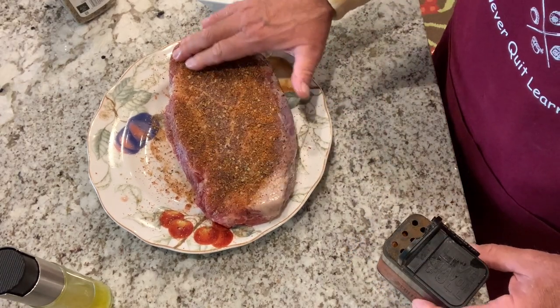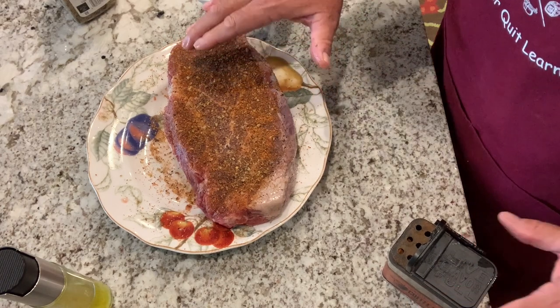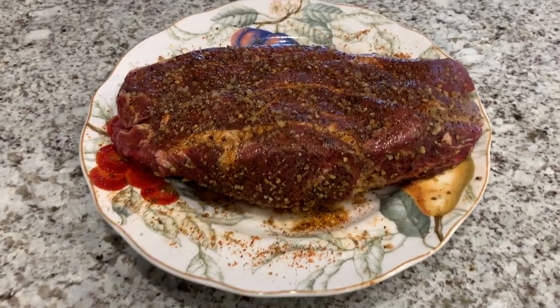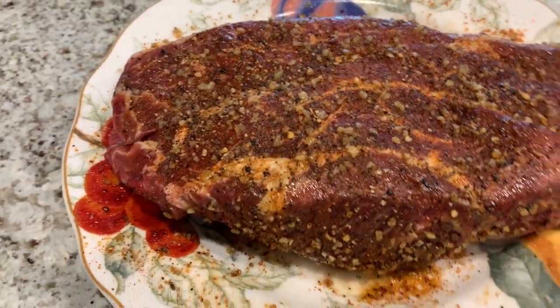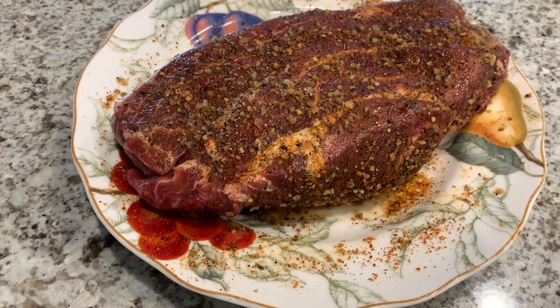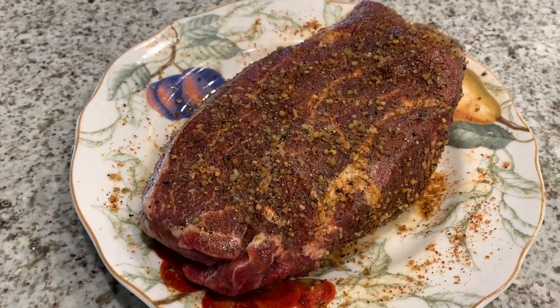We're going to put this on the smoker in the morning and let it smoke. I'll get her all wrapped up and in the fridge — see you tomorrow. It's the next morning now. I've got the chuck roast pulled out of the fridge and we're ready to let that smoke roll. It's really smelling good and looking pretty good too. We're going to get that Rectech Bullseye fired up and get her up to temp.